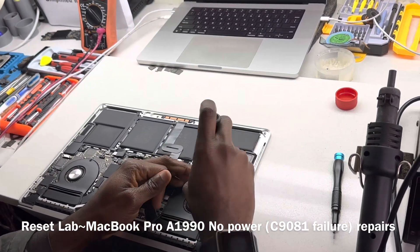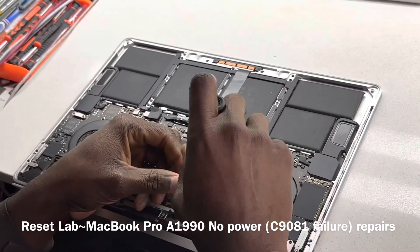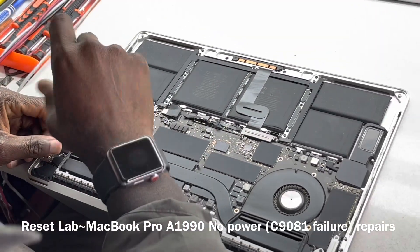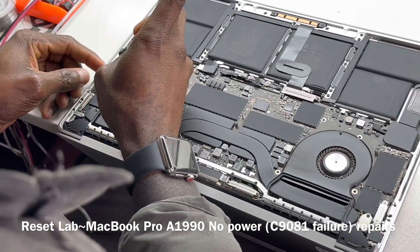Let's quickly take the board out and see if that's the case. And let us also hope that we do not have an issue with the NAND — like the one we had yesterday.